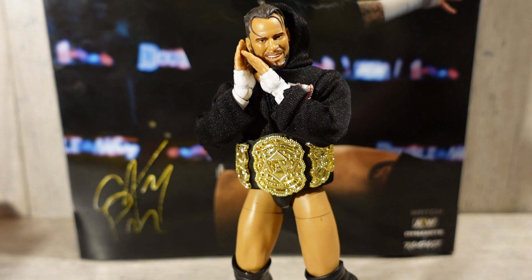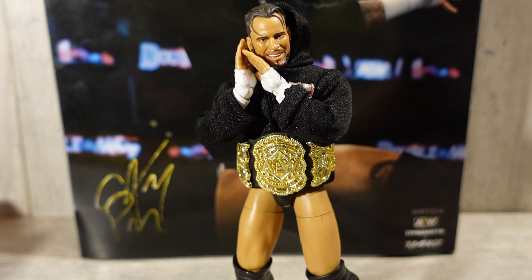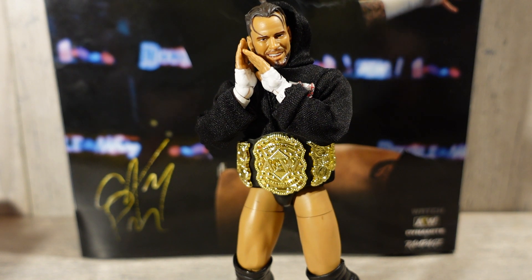That wraps things up for the review today on the AEW Unrivaled Supreme Collection Walmart-exclusive CM Punk. This figure is absolutely awesome with all the accessories it comes with. If you are a CM Punk fan, or you just want CM Punk in your collection or your PicFed, this is the Punk to go after. Without a doubt, this is the best CM Punk released yet — a 10 out of 10 figure. The only complaint is the stuck upper boot rotation on my gold and white gear.